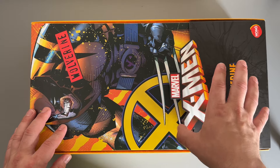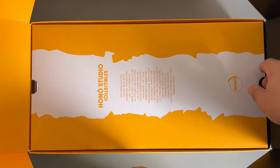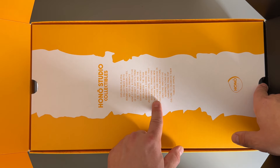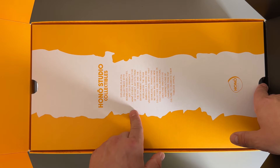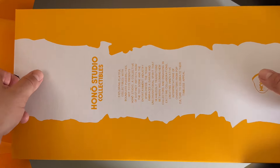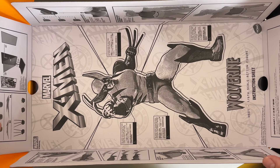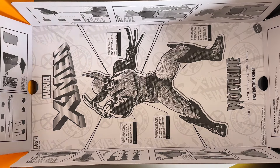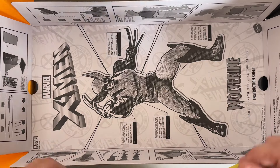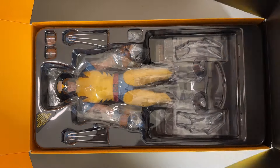My favorite bit about this is how it opens - you slip this bit up here, which reveals the first bit of cardboard inside. This has a nice little explanation of what Hono Studios is all about. To get the contents out you just slide it out, and if you flip it over you have your instruction manual, which I really like. They've included this as part of the packaging and it carries on that comic book style feel throughout the whole unboxing process.